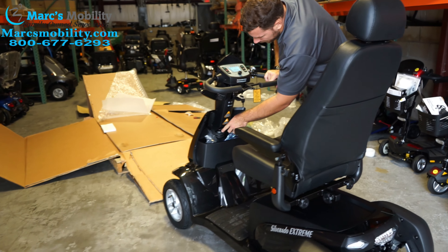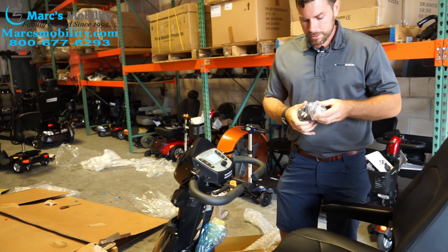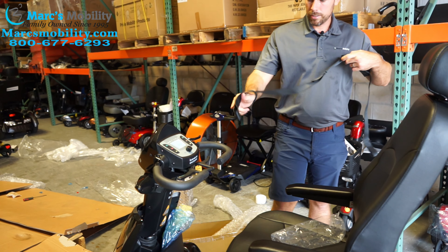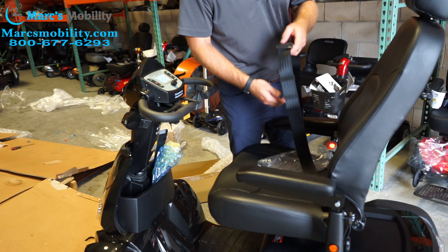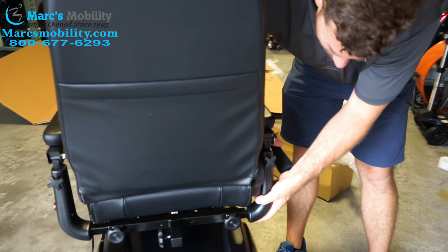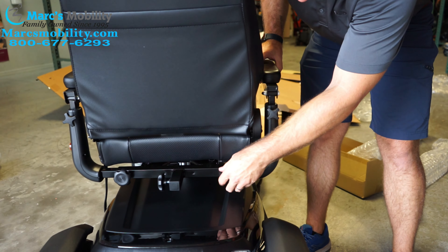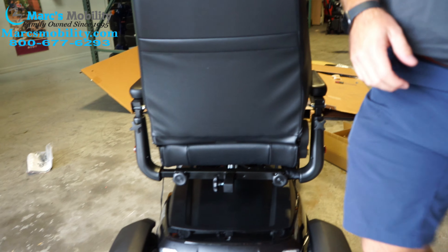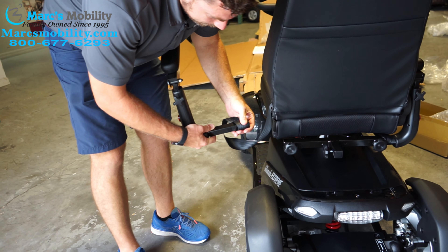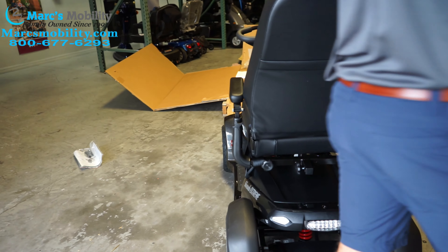Up here in the scooter it comes with a seat belt. With Merits units, the seat belt attachment is a little different — instead of screwing it on, they use big loops. Before mounting the arms, you should thread the seat belt loop through the arm bracket first. Pull the arm back out, put your seat belt through there, slide the arm back in, tighten the knob, and that holds the seat belt in place. Do the same on the other side and your seat belt is mounted.